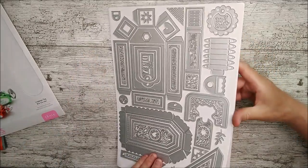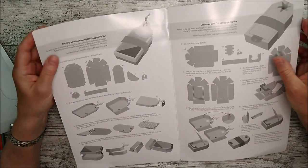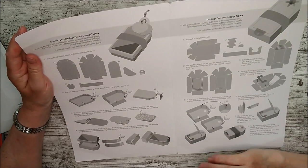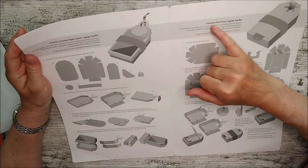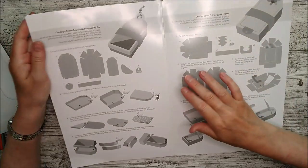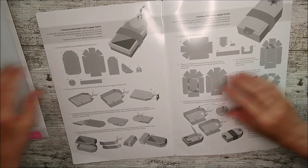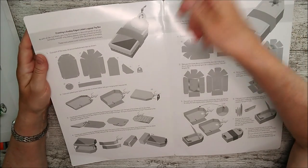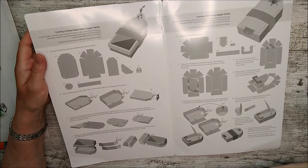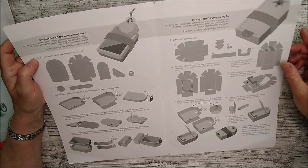If you open the box you'll find all the instructions inside. The first thing I notice as a newbie to this set is that there are two different ways of creating it: a scalloped edge lidded luxury tag box, and a door entry luggage tag box. One has a little slider like a belly band around it, and the other opens up and down with a belly band as well.